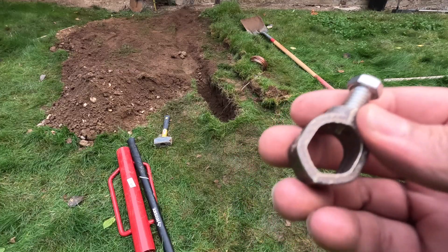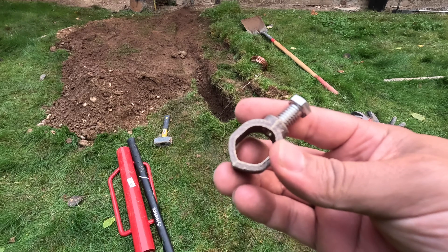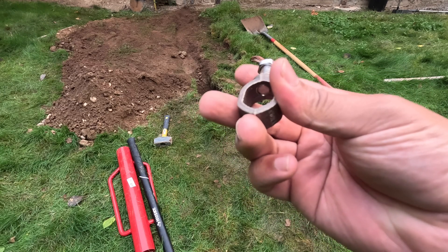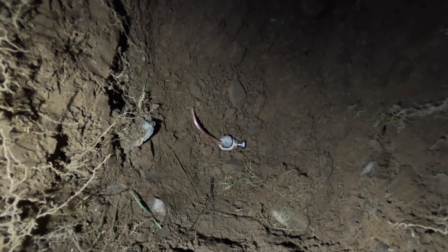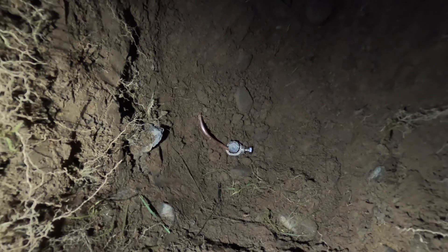What we're going to use to connect the ground rod to the wire is this bronze ground clamp. You slide it over the ground rod, insert the wire into it, and then screw it down — that's what tightens it. Here's what our final connection looks like: got the ground wire coming in on the left, the ground rod, and the ground clamp on the right.